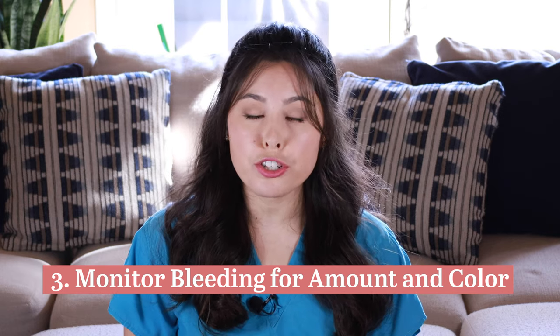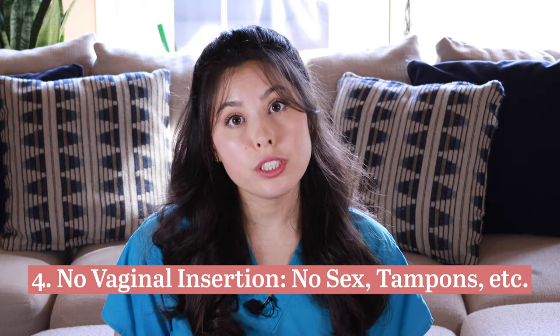Three: you will have bleeding for the next couple of days. The heaviest bleeding will be the day of surgery and the day after, and it should lighten as the days progress. Bleeding accompanied by cramping is normal — the uterus is expelling excess blood. However, if on the third day after surgery the bleeding is getting heavier and brighter red and not letting up, call your OB-GYN right away. Four: no vaginal insertion — no sex, no tampons, no douches — nothing in the vaginal canal for six weeks.